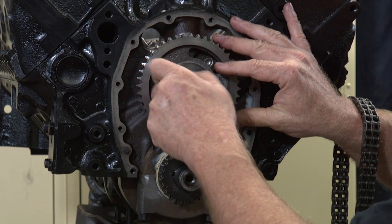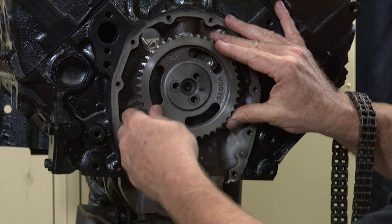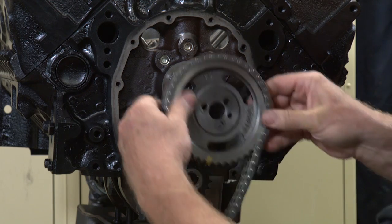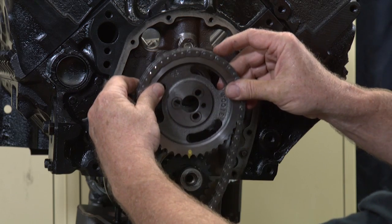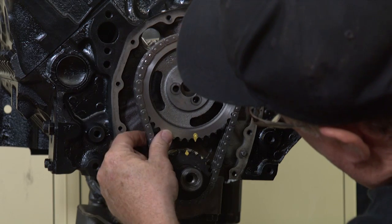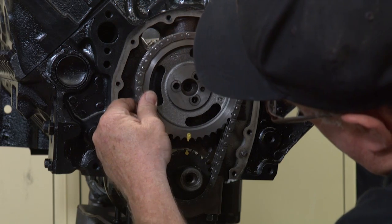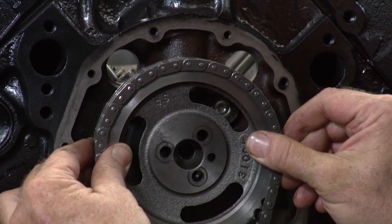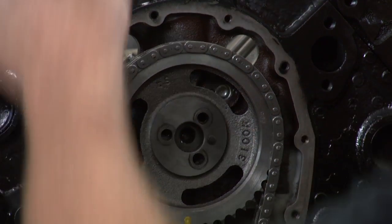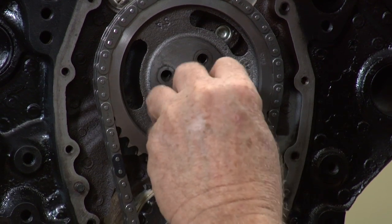Now we've got to take this back off and put the chain on and then reattach. So we're going to pull it off, put our chain back on, and then slide this onto the motor, get it to go into place and line up on the cam. See that's off — that's one tooth off. Rotate it again. Now we line up our marks and push it in like that. Then we get our bolts and tighten them up and then tighten them to torque spec.